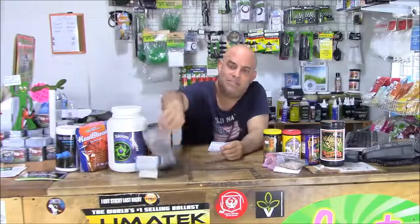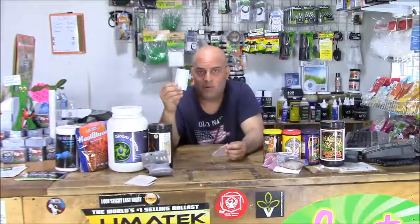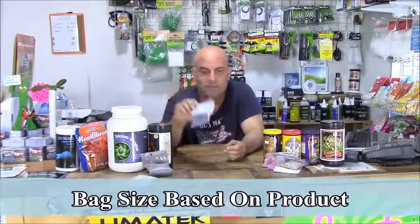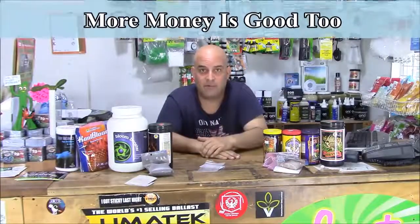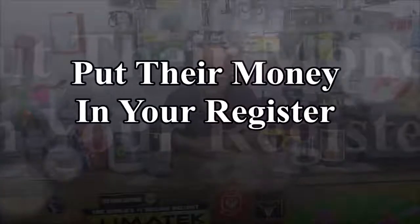Take a bag, make it look like this — four ounces or whatever. Take one of your cards, write what it is, staple it on the bag, and you've got a lot more options to sell stuff and get a little bit more money from your customer. Remember, it's all about putting that money in the register.